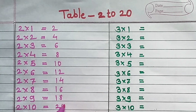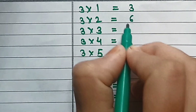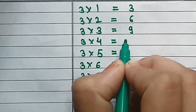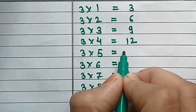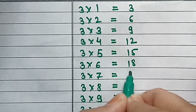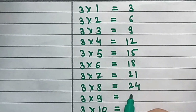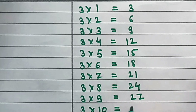2×10=20. Table of 3: 3×1=3, 3×2=6, 3×3=9, 3×4=12, 3×5=15, 3×6=18, 3×7=21, 3×8=24, 3×9=27, 3×10=30.